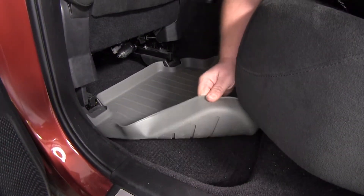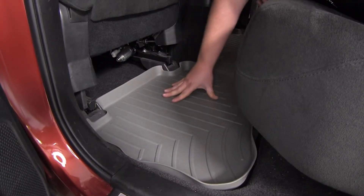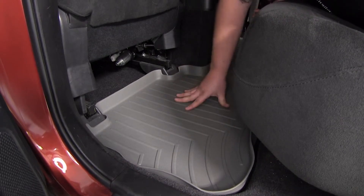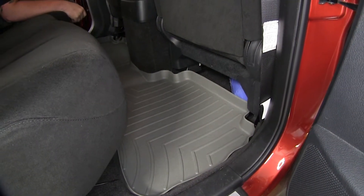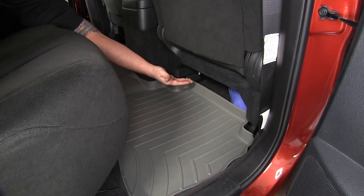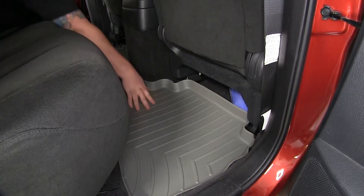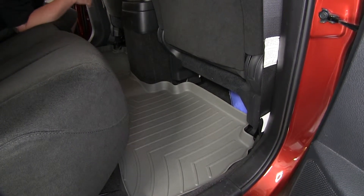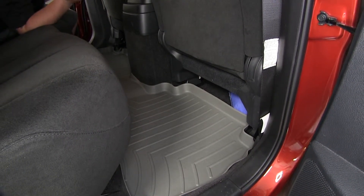The rubberized material on the bottom is going to help keep the mat from moving around on your floor, and it's contoured perfectly around the seat, which also helps prevent movement. As you can see on the passenger side, it again contours around your seat and has high walls on the edge to keep all the dirt and moisture contained — and overall gives your vehicle a nice look to replace factory floor mats or if your vehicle does not come equipped with floor mats.